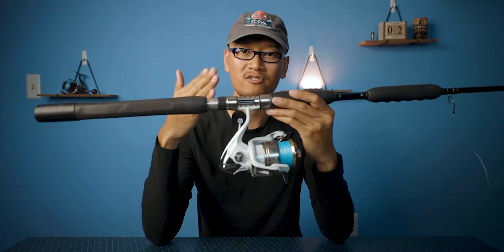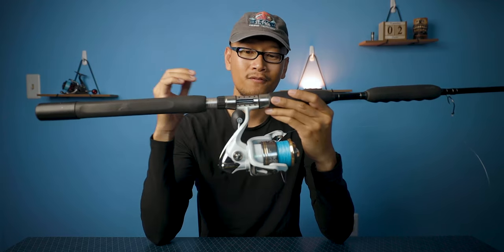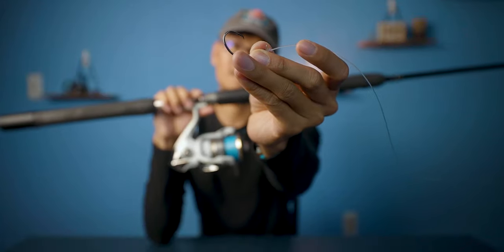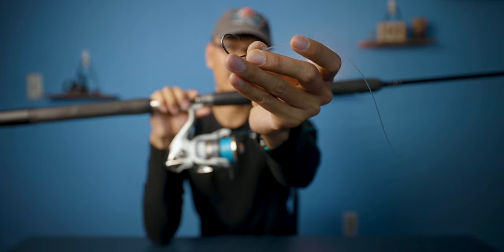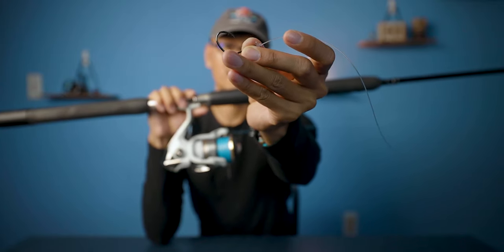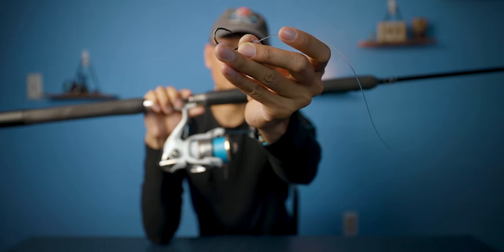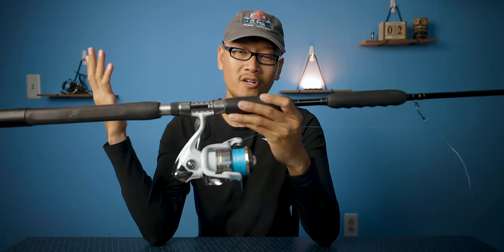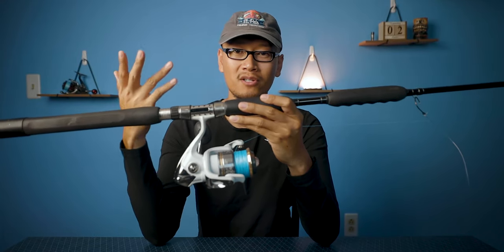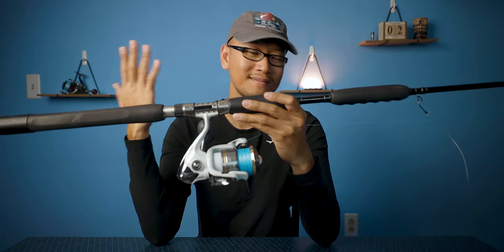I feel like the bait swims more naturally with a lighter leader. For the hook, that right there is the Trocar 5/0 — a 5 or 6/0 should do you just fine. I typically fish hand-sized grunts and pinfish, so 5 or 6/0 is good for me. You don't have to go with the Trocar — there are other brands like Gamakatsu, Mustad, and Owner that make good ones. You gotta use circle hooks because Gag Grouper is a reef fish. For those of you that don't know, I know it sucks, but you gotta play by the rules.